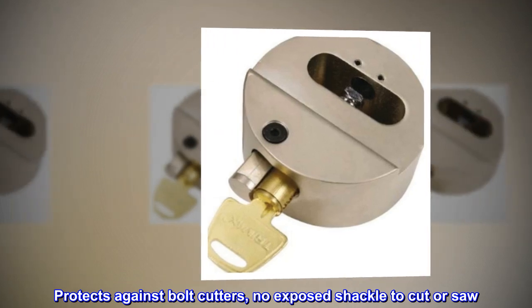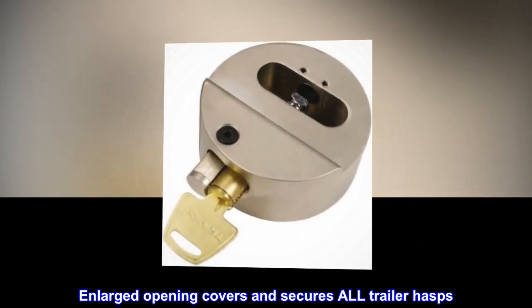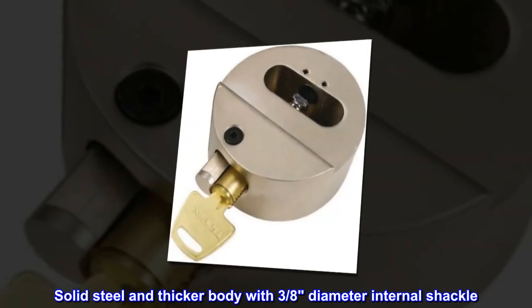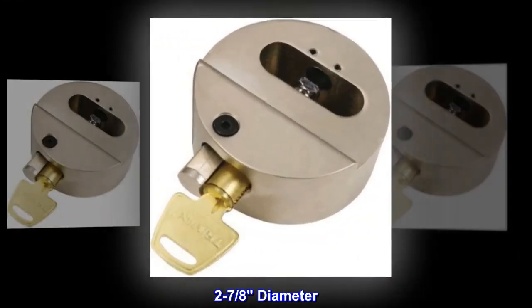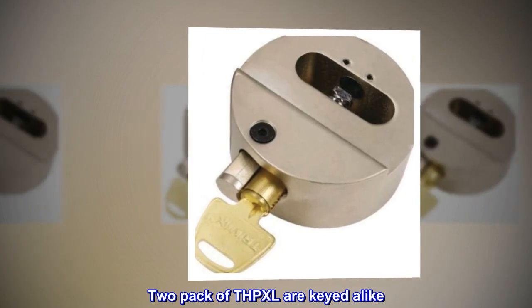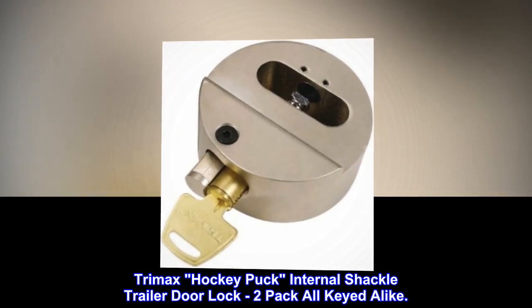Protects against bolt cutters, no exposed shackle to cut or saw. Enlarged opening covers and secures all trailer hasps. Solid steel and thicker body with 3/8" diameter internal shackle, 2-7/8" diameter. 2-pack of THP XL are keyed alike. Trimax Hockey Puck internal shackle trailer door lock 2-pack, all keyed alike.